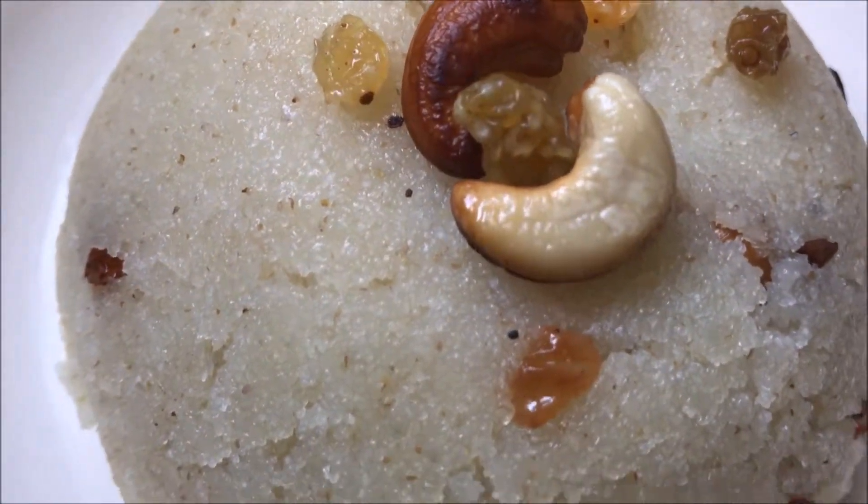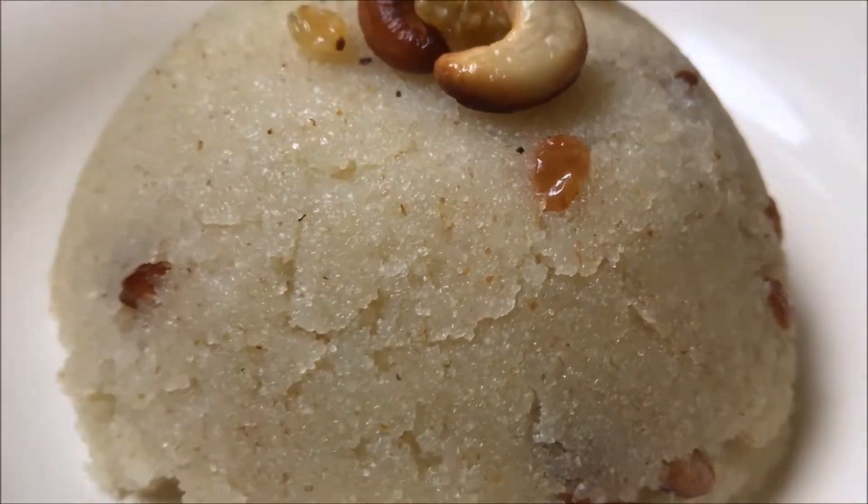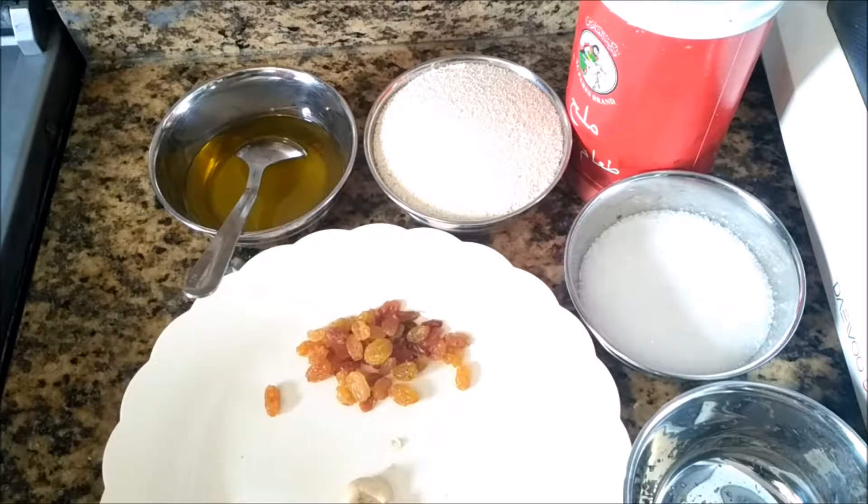Hi, welcome to Reva Casari. I'm going to start a speed dish.